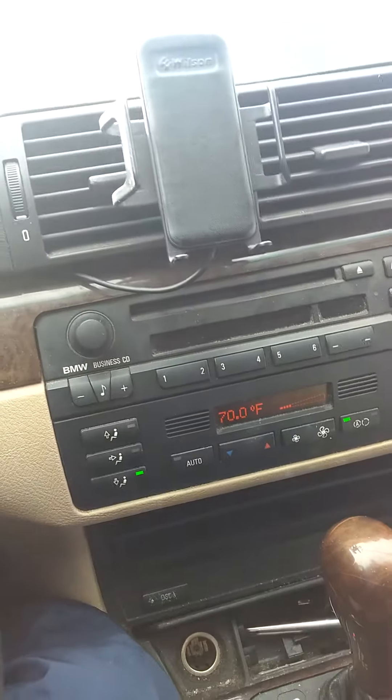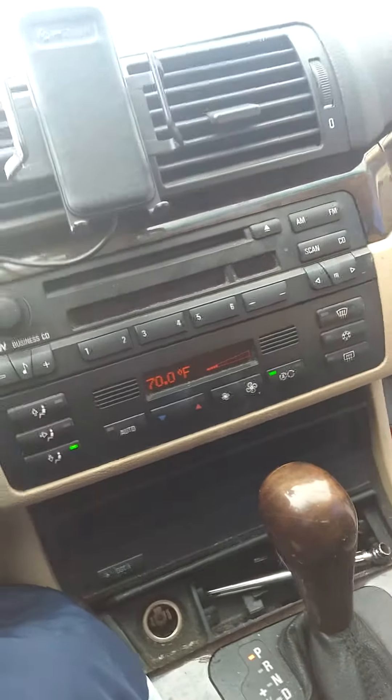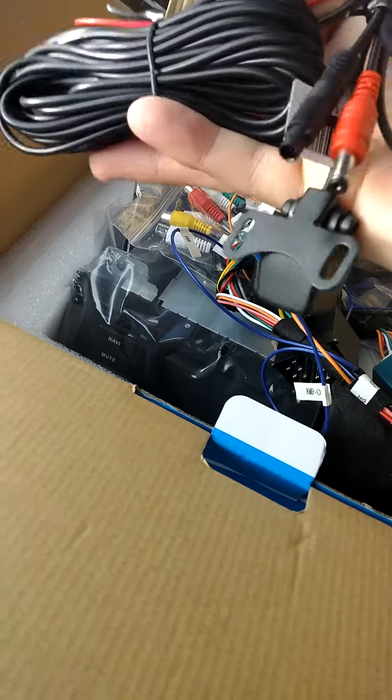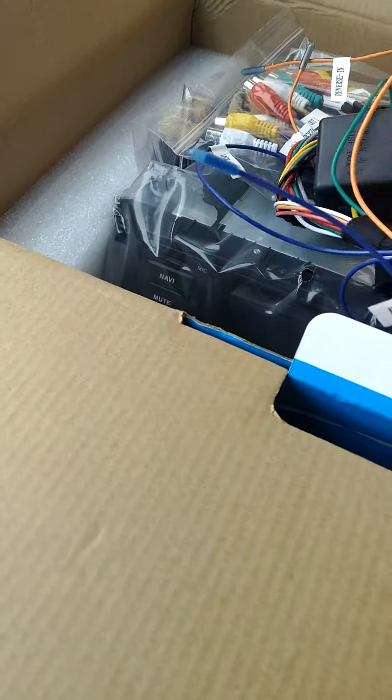I was going to do an unboxing video but there's really not much to it — it's pretty much a box of wires and a couple extras. I had it out last night just taking a peek at it. I did order mine with the optional backup camera, which was about $25 for the group buy. That'll be done in warmer weather.